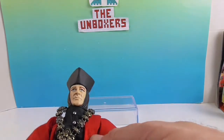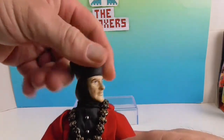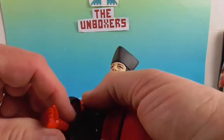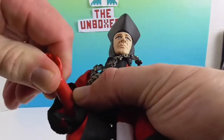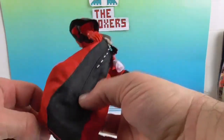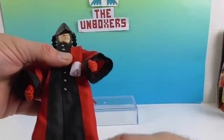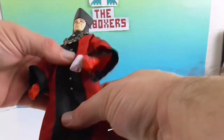He should have the same articulation as the normal MIGO Star Trek figures. He has neck articulation, shoulder articulation, elbow, and the wrist will bend and twist — it's rather tight because he's new. He also has waist articulation and hip articulation. Of course there's knee articulation too. The only point he's lacking compared to normal MIGOs is ankle articulation, and that's because of these special Star Trek boots that they all have.